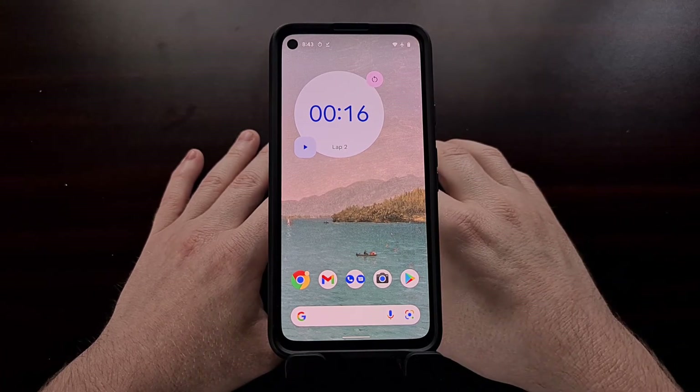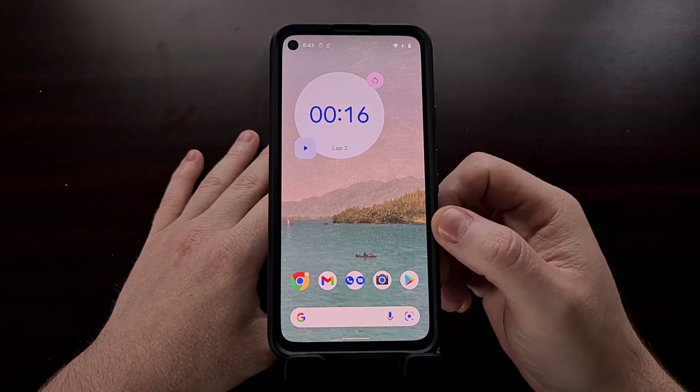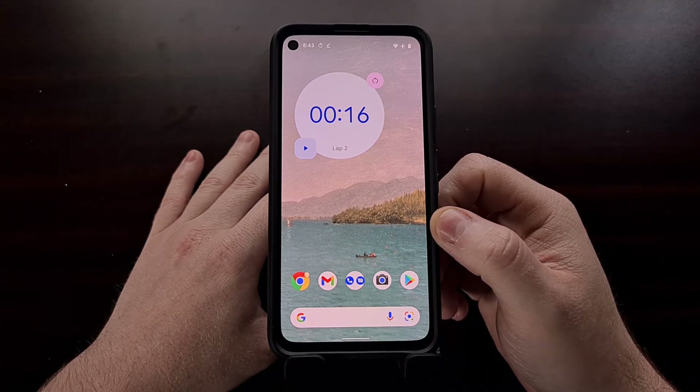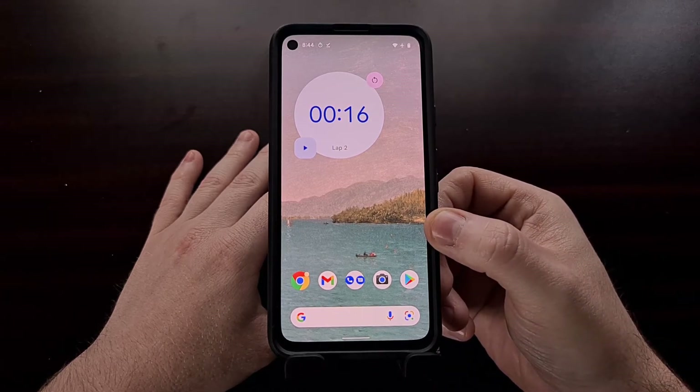Now this new widget isn't the only thing the company has been working on. With the latest update to version 7.1, the Clock app also comes with a number of different clock styles for the widgets that the app has had.